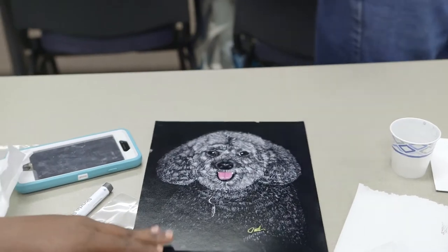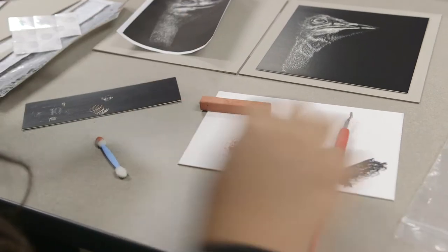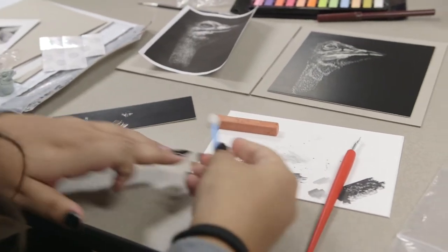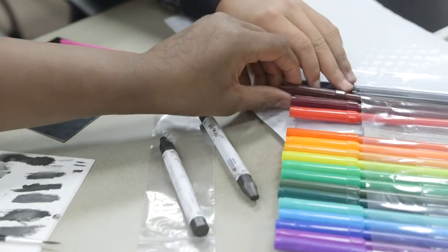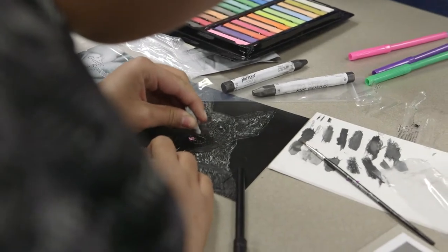The next exciting part for them is everybody wants color, so we introduce pastel chalk and how to use that, also magic markers. My name is Nancy Hales.